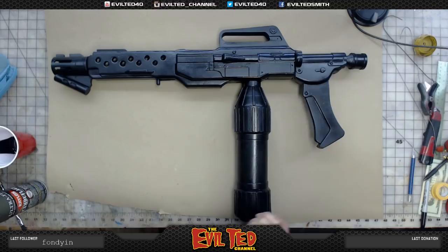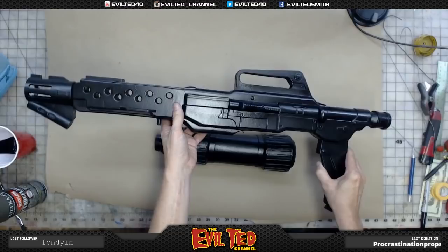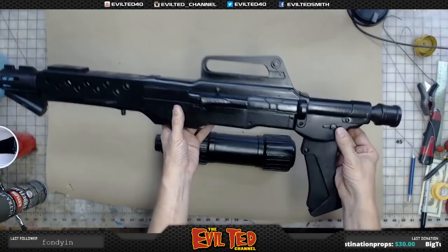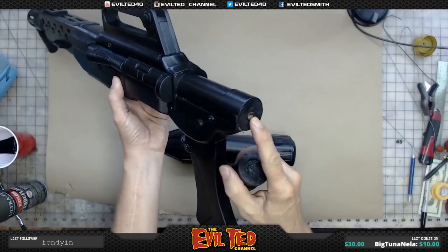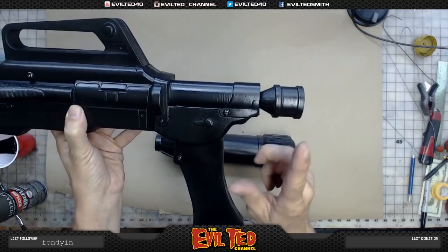One thing I discovered about this gun is that when you're building something you're supposed to travel with, you want to make it travel-friendly. So I had this come off with a magnet, which is great — but when I went to put it inside the container, I realized the barrel's too long and it wouldn't fit. So I went ahead and put a magnet and a pin, with a little hole so the pin slides in. The reason I put the pin is so it helps stay on, because sometimes a magnet — if you just bump it — it falls off.